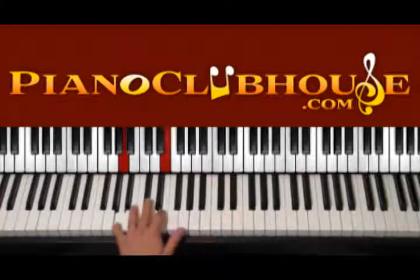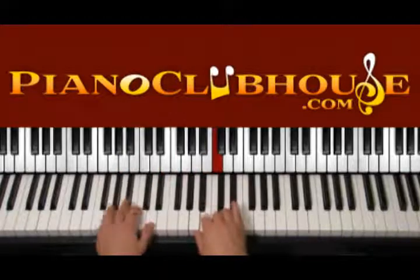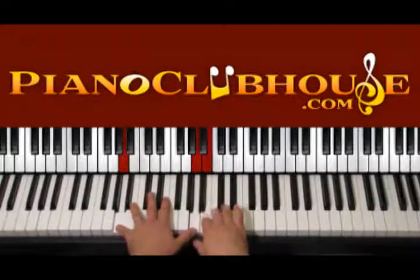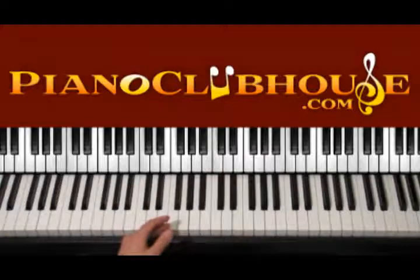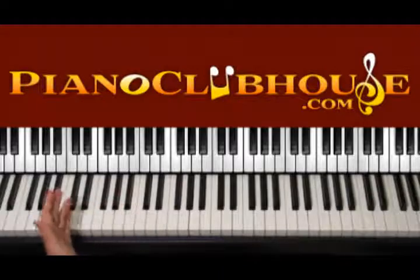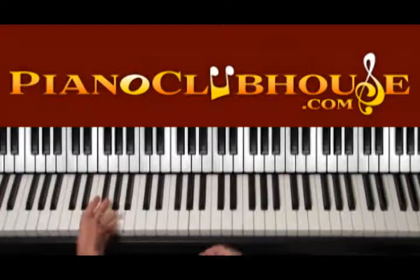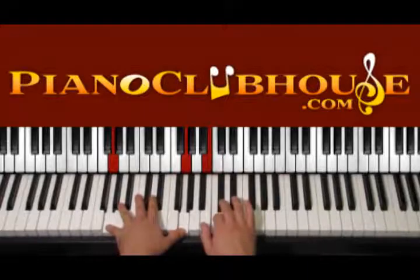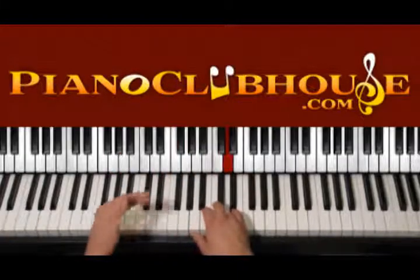We can also press E instead of A here. And this is the way the verse starts. What we just did is the intro but also the first part of the verse. Once we play this, we play it twice.